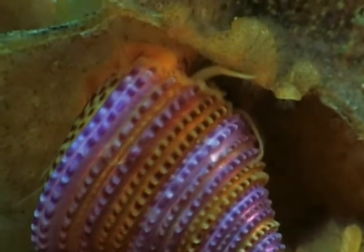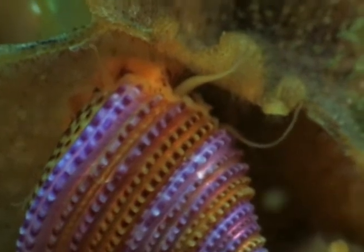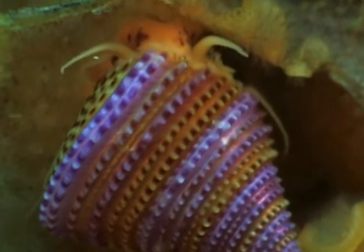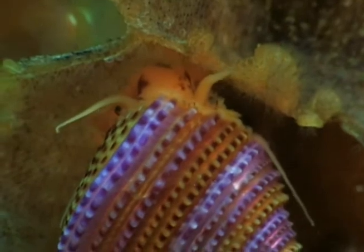These animals were taken years ago in the northern Channel Islands. The mouth of the animal is on the underside of the shell at the top center, facing away from us.